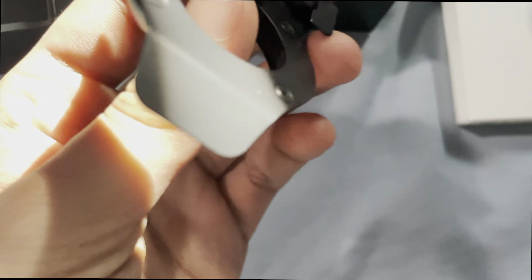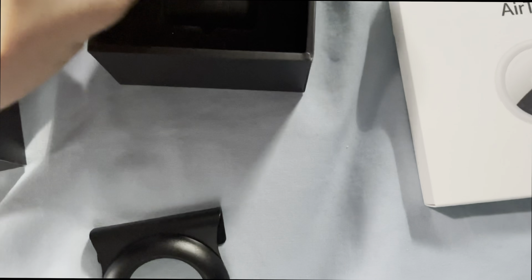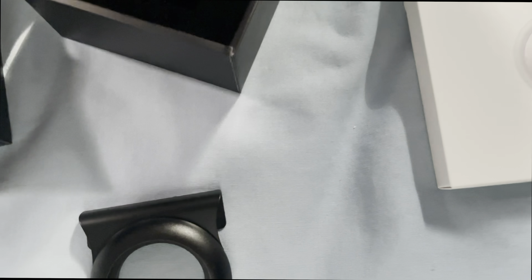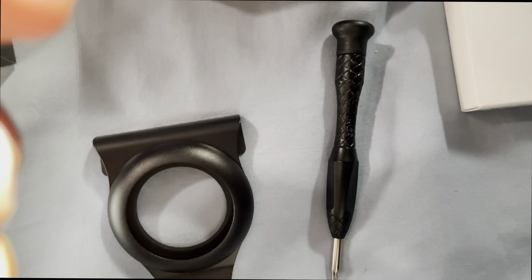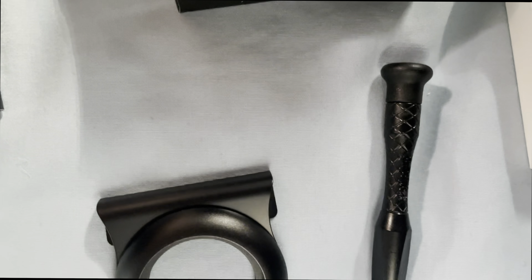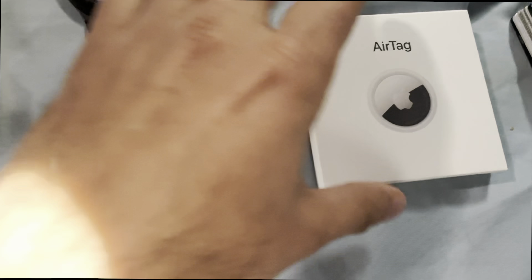Let's take a look at the goodies in the box. This is the clip right here. We also get a T5 Torx screwdriver and a couple of replacement screws. So as far as that goes, let's go ahead and prep the wallet to receive its new plate — or its new clip, I'm sorry.